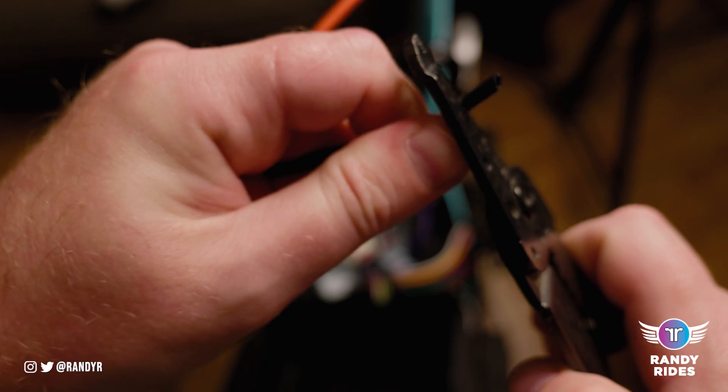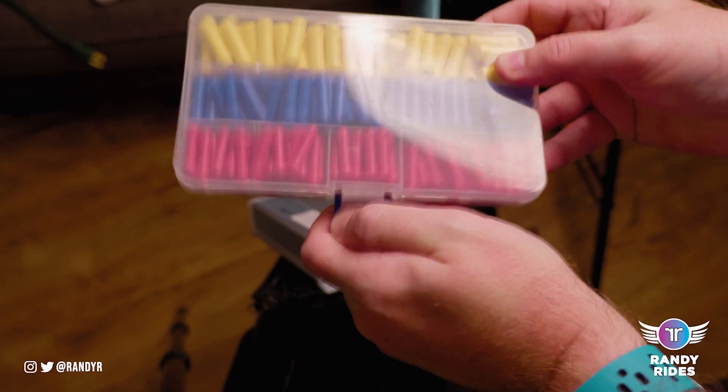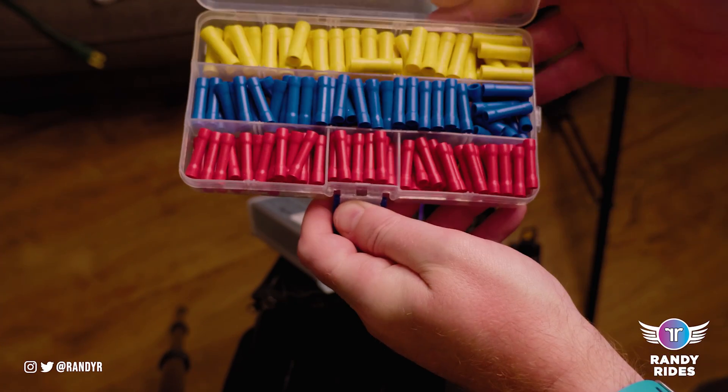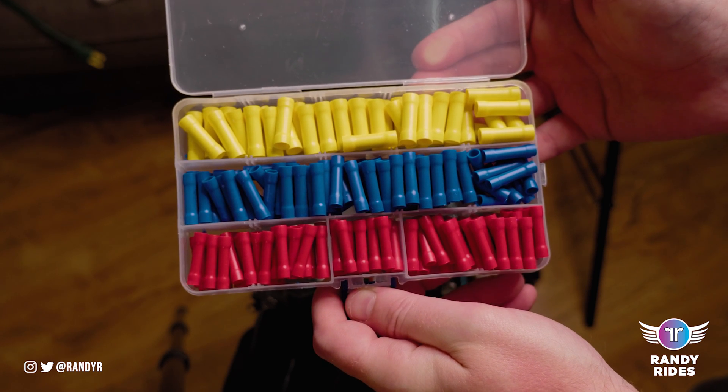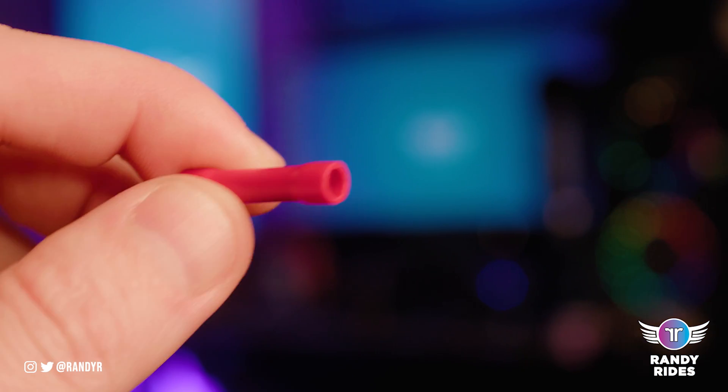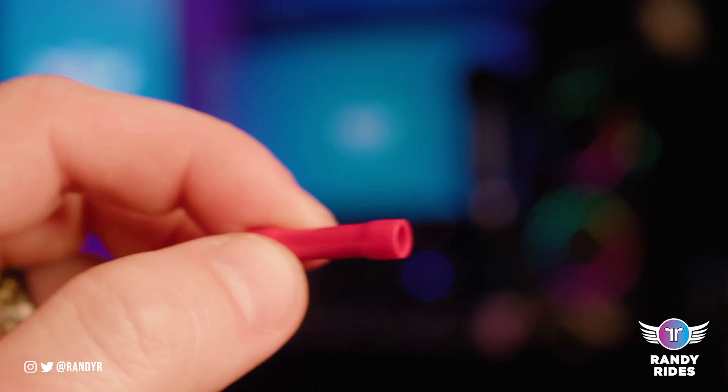You'll need a package of crimp connectors. You can get smaller packs at Walmart but this big pack is about the same price, and then you get a whole lot more. Each size is for a different size wire.